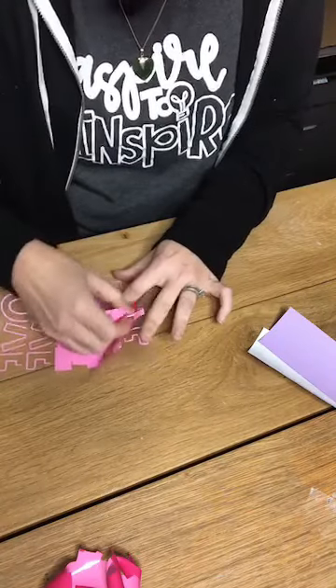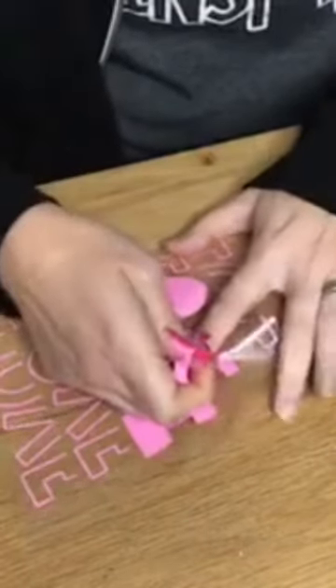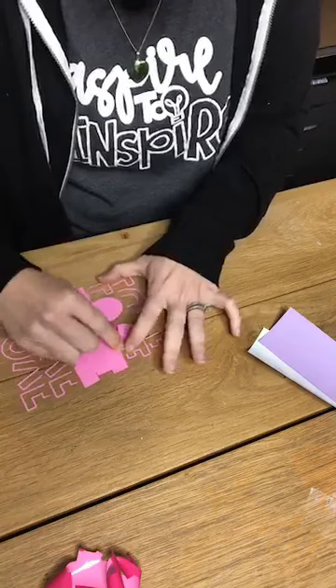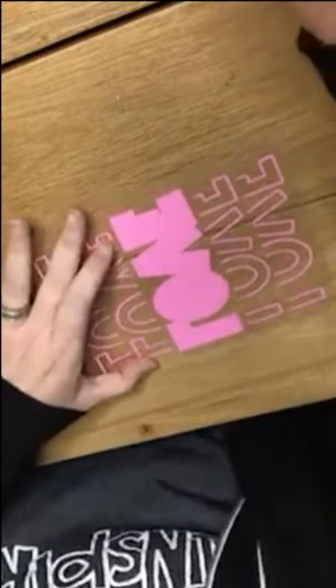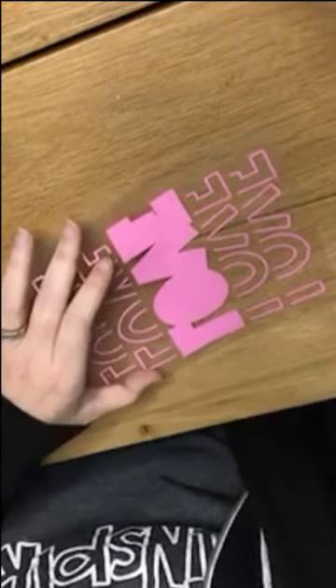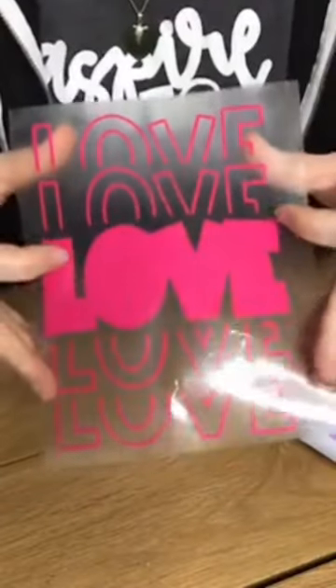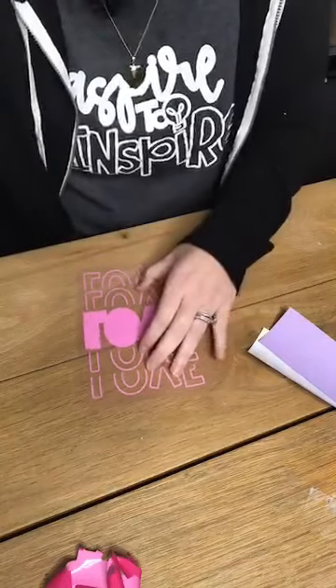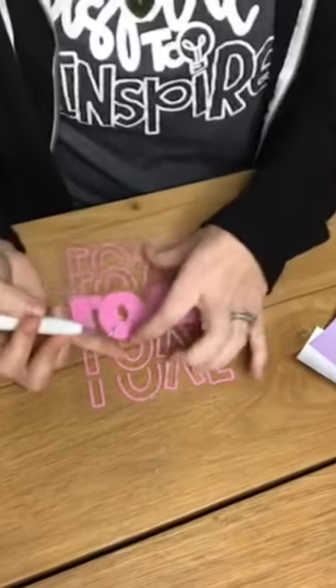It looks cute in my mind's eye, but sometimes you think it's going to look amazing and then it's like those colors didn't go so well — we'll see. Have you guys ever had that happen? This is going to be our bottom layer. Let me take out the inside of this O. This is layer number one — that's going to go straight on the bottom.